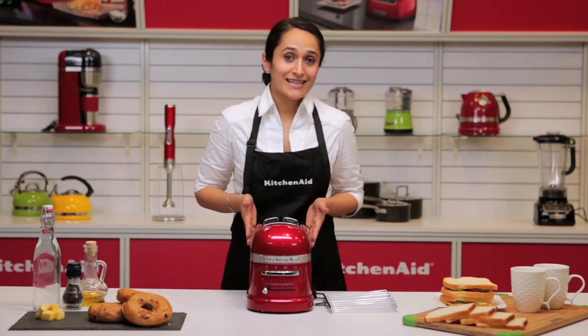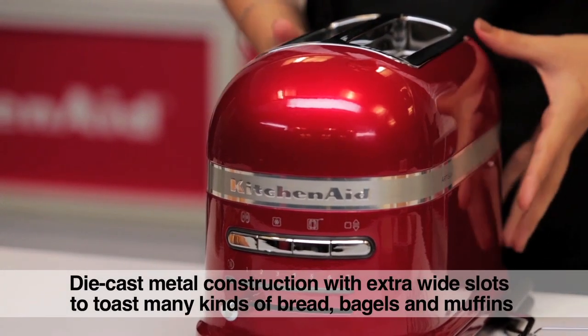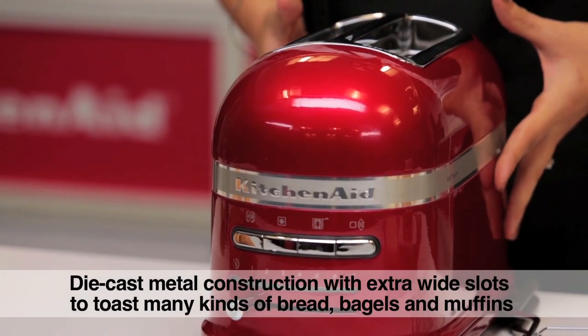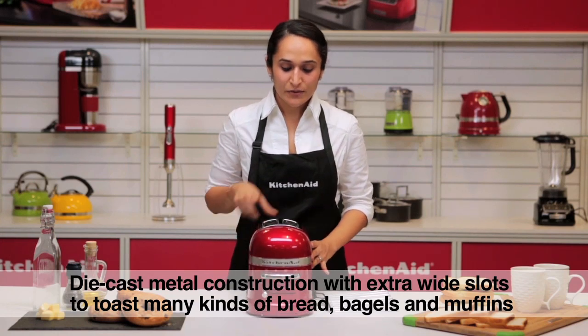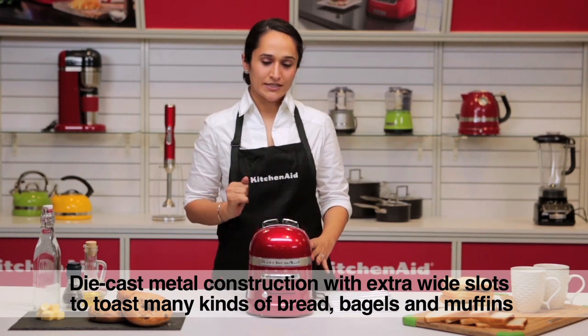Smooth rounded design that makes it look elegant and stylish on any kitchen counter. It has a die cast metal construction which makes it really stable. We have extra wide slots here so any kind of bread can be toasted in it.